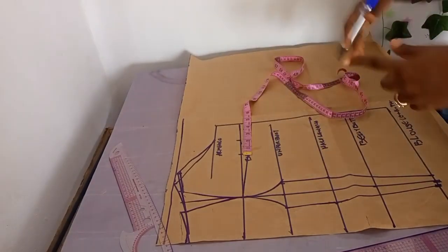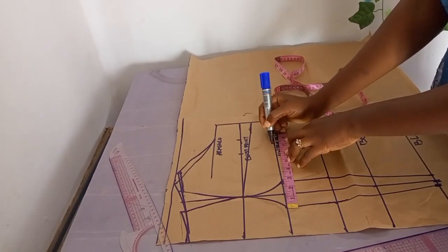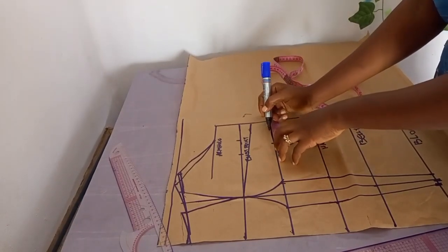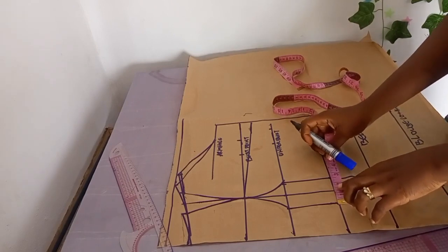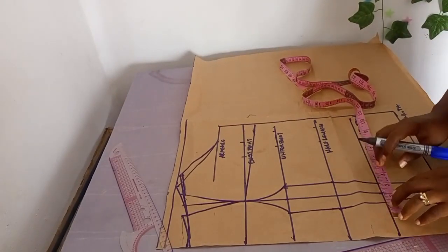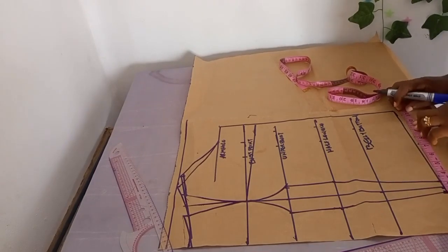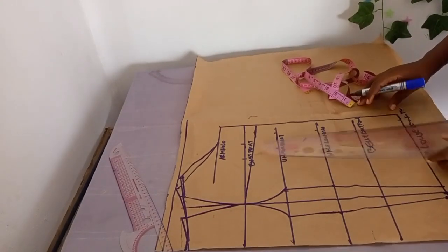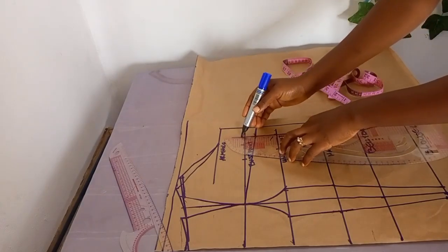Once that is done, your front pattern is ready. Cross-check measurements from underbust to half length to blouse length to belly button. The base of the blouse will carry your hip measurements. Connect the allowances to the base of the blouse using the hip measurement so the base doesn't end up too tight — that's the reason for using hip measurements in an Igbo blouse.